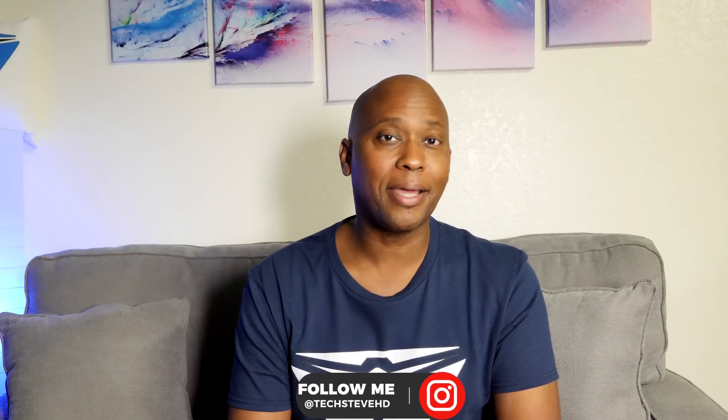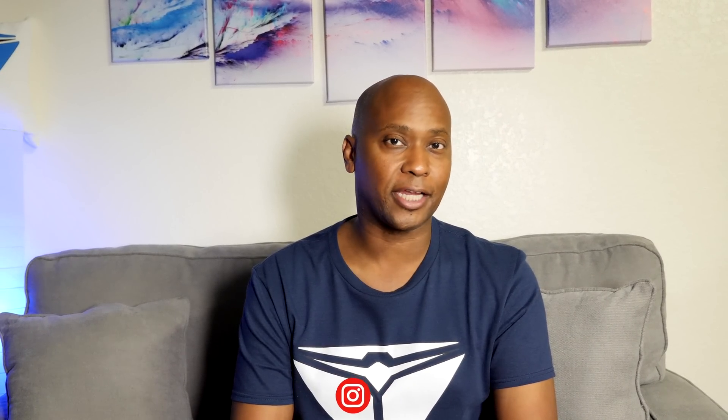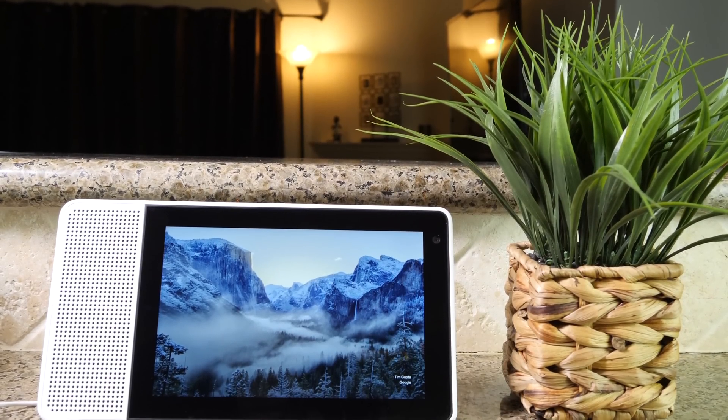Hey, what's up guys? I'm Steven from techstevehd.com, making technology easier. In today's video, I'm gonna show you how to set up the Lenovo Smart Screen.